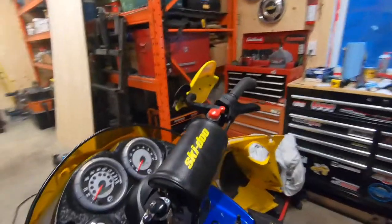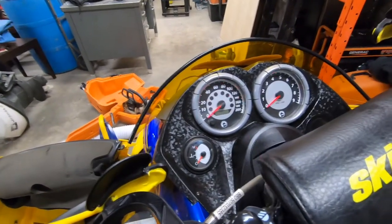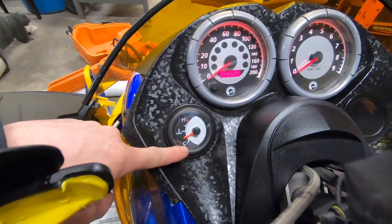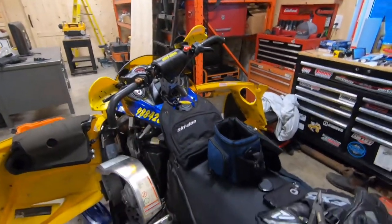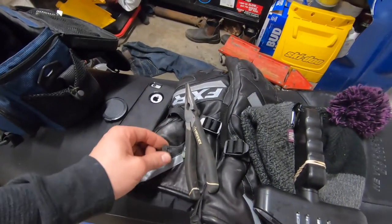The sled's been sitting in here for a little bit and probably got some heat in it, so the gauge should go up — and there it is, you can see it's about a quarter of the way up. It works, which is correct because it's been sitting here for about half an hour. I need to get a new bulb for it, but otherwise we're good to go.